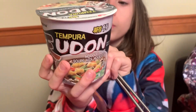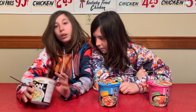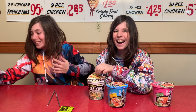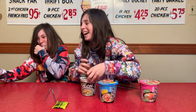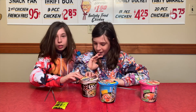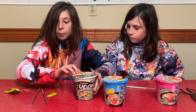Here we have the tempura udon noodle soup. We have the oolong men seafood flavor, and also another oolong men, but this one's kimchi flavor. Let's open her up. We don't know how to make it because this is the first time I've ever had it. The udon ramen is now done.